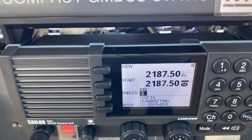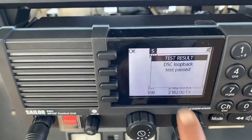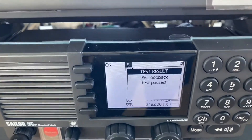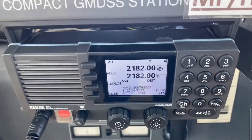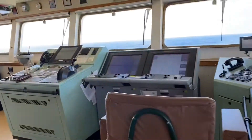We can see 'Transmission Test Transmitting' at the bottom of the screen. It then says 'Test Result: DSC Loopback Test Passed.' So the MFHF Sailor 6801 self test has been completed successfully. Now we'll look at the VHF equipment.